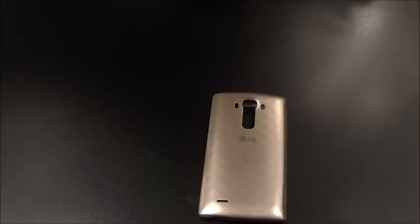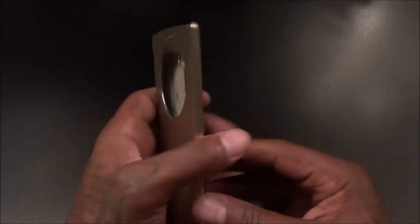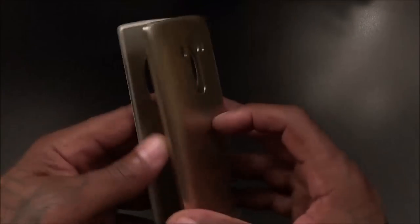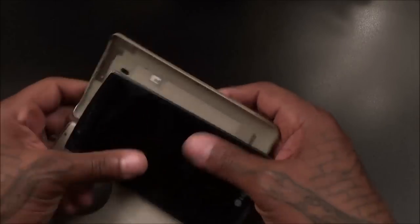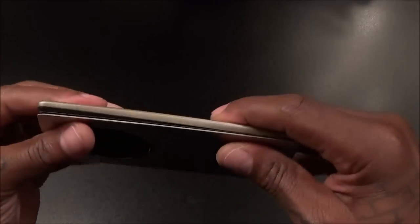Let me pop the battery cover off my G4 and slap this on to see what it looks like. Of course, you're not getting maximum drop protection from this case — if you're looking for drop protection there are a thousand and one other cases out there. But this is not a big bulky case for maximum drop protection; this is a stylish and functional case. The G4 snaps right into place.